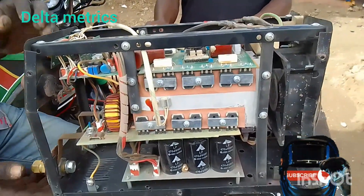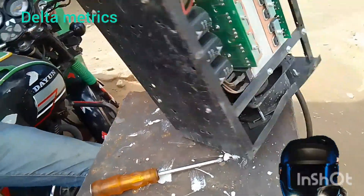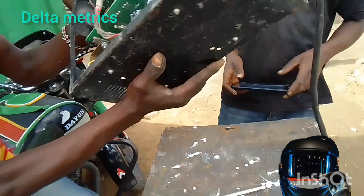So guys, this is an inverter welding machine. It has six capacitors.